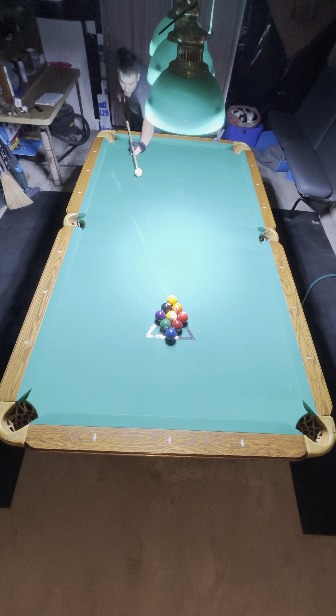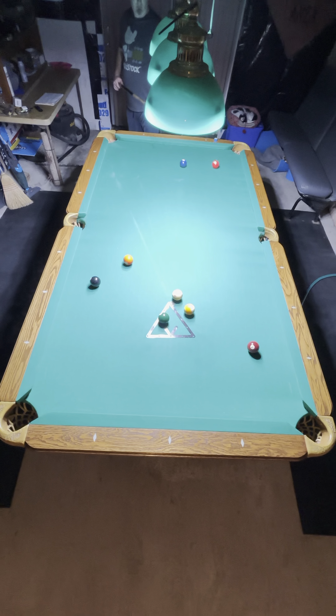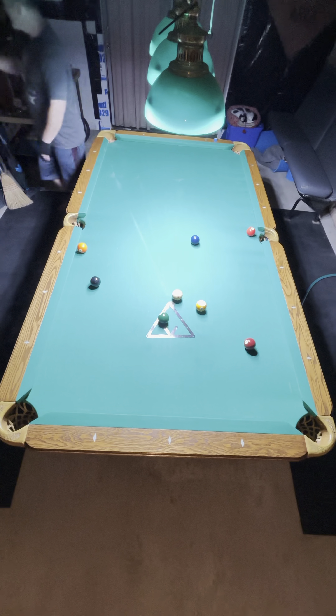Welcome to the Shoot Stuff channel. I'm going to break down this rack of nine ball for you. Make my wing ball and the one ball on the break. The four and the one.